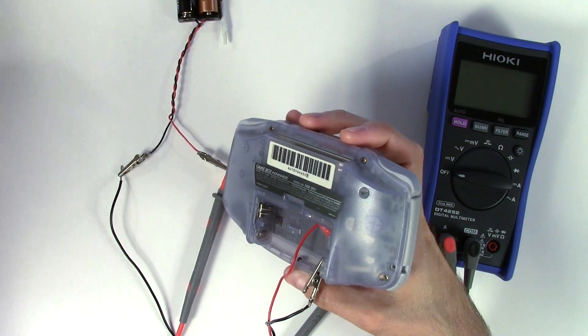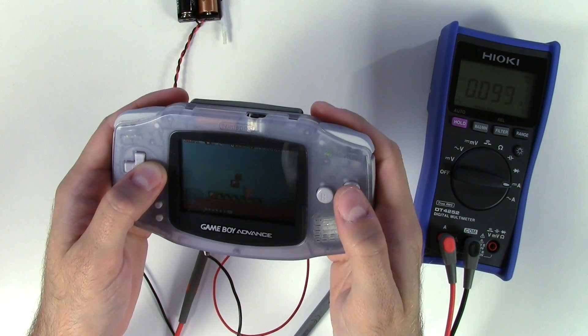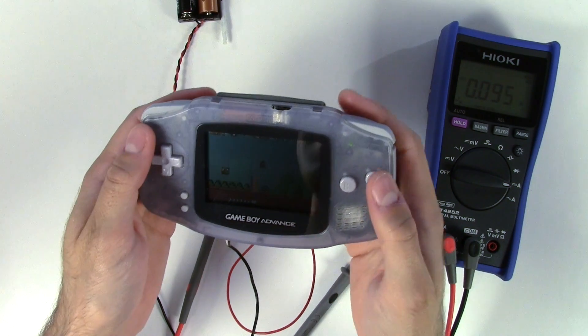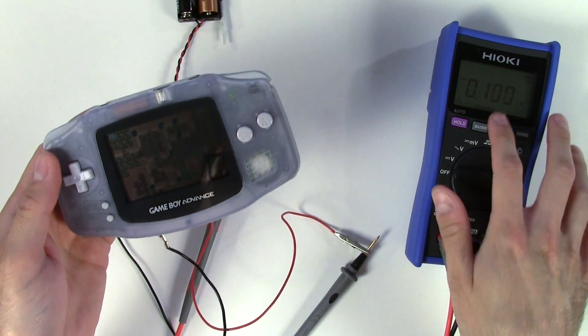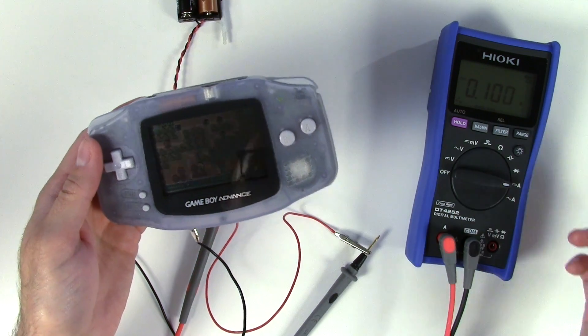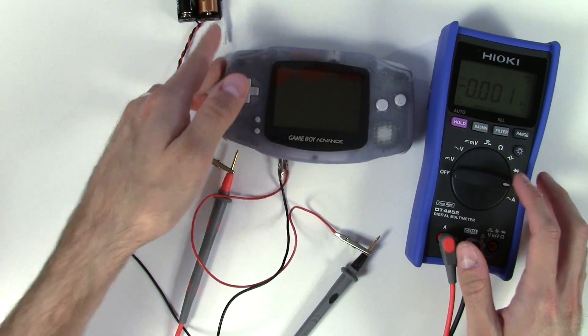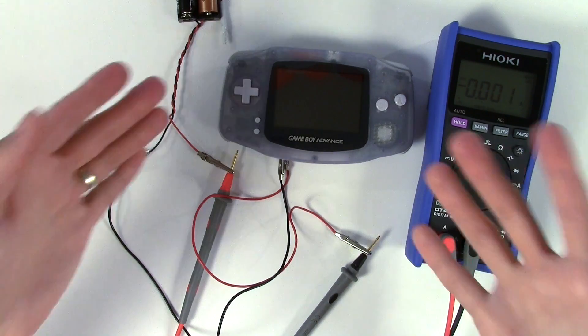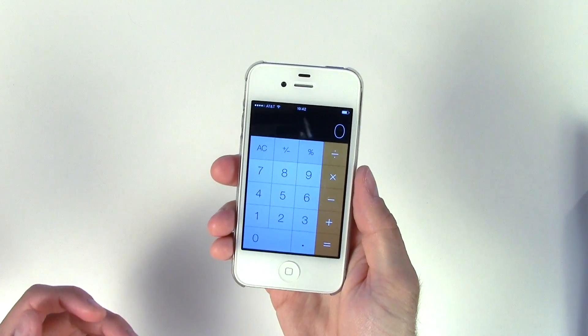Now for comparison, let's drop in a different game — swapping Super Mario World for Mario Brothers 3. The numbers are very similar: I'm seeing 97, 98 milliamps, and we just bounced over 100 to 101. So let's say 100 milliamps is going to be our reference number for an average Game Boy Advance game playing in the unmodified console.